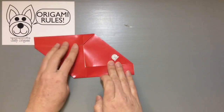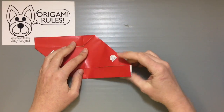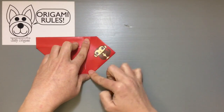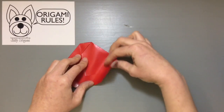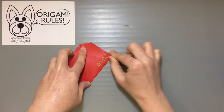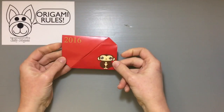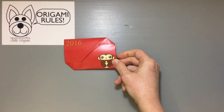Turn it around until you get something that kind of looks like a parallelogram with a little extra edge to it. Take the bottom right corner and fold it up so that we get that edge even with the center. Smooth it out, then turn it around and do the same thing on the other side. Take these little corners and tuck them into the little pockets on each side, and that gives you a nice completed little case for your cards.